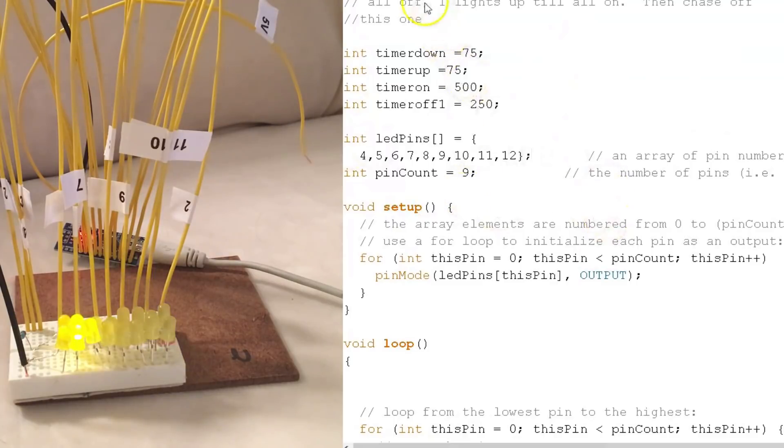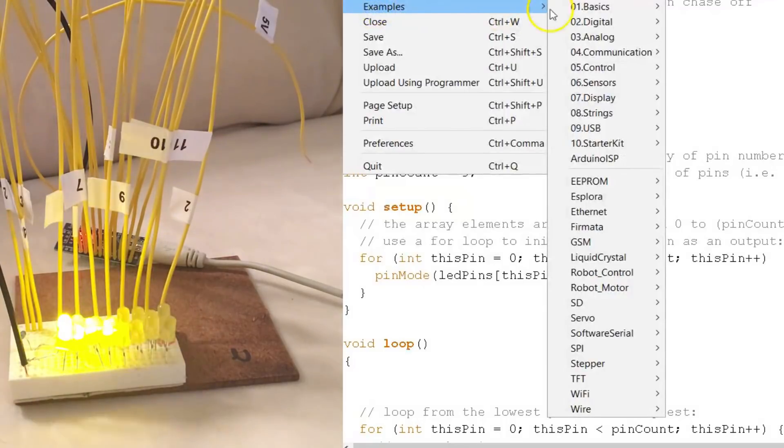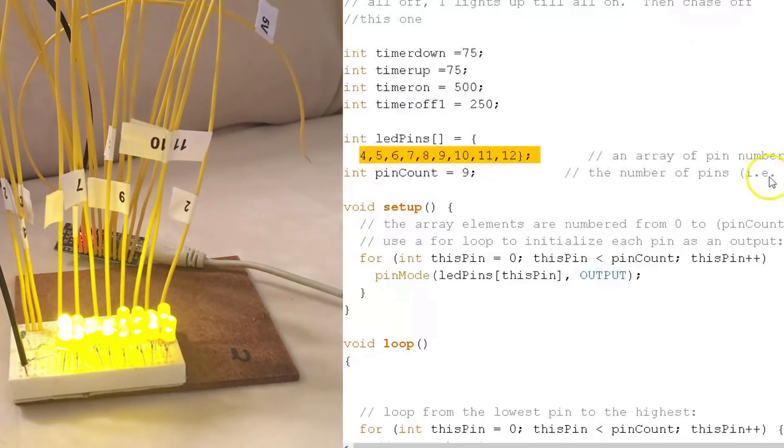This is the final one that my wife and I went with. What it does is it just chases in one direction and then turns off. This section controls the time for different areas. I used an array — if you want to know how to use an array, you click on File, then Examples, and one of those has arrays so you can learn how to use them.